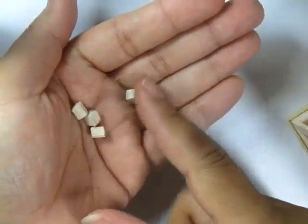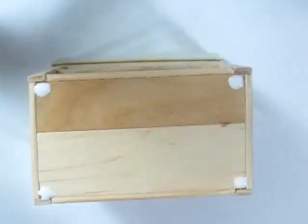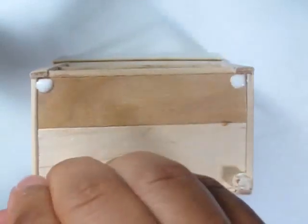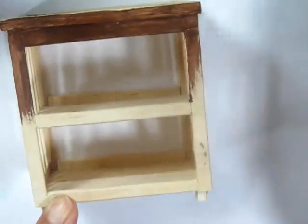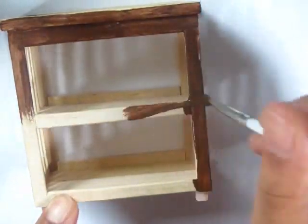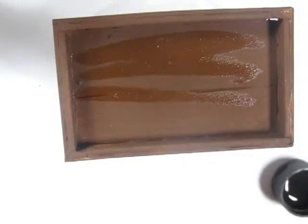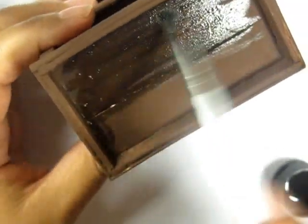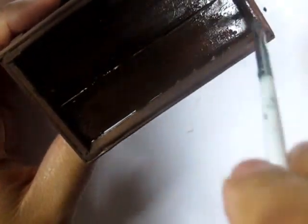Then I cut a quarter inch dowel into quarter inch pieces and glued those little squares across the bottom. And essentially you're finished with this now. So I'm painting it brown. And because I want this to match the crib that I made a few weeks ago, I'm going to go ahead and give it that espresso finish that I like so much. That means adding on some watered down black paint and streaking it across.